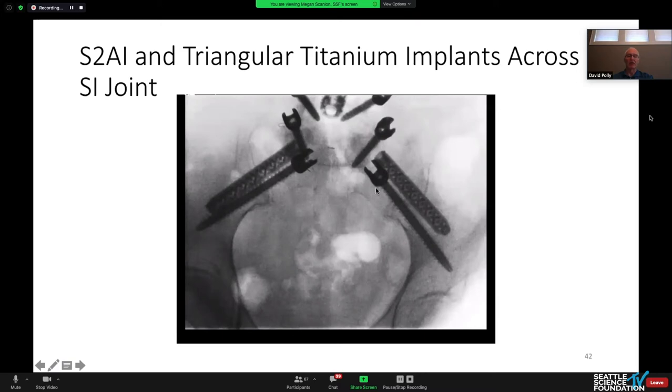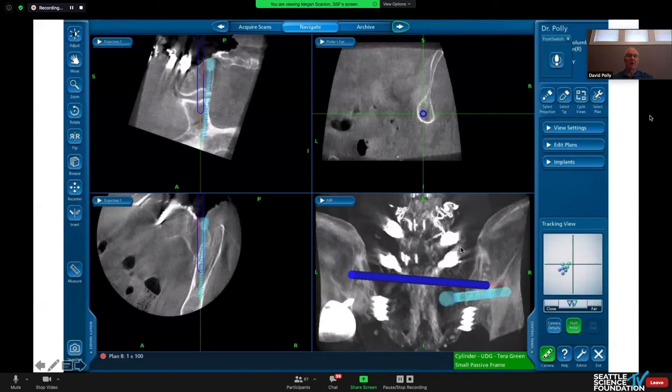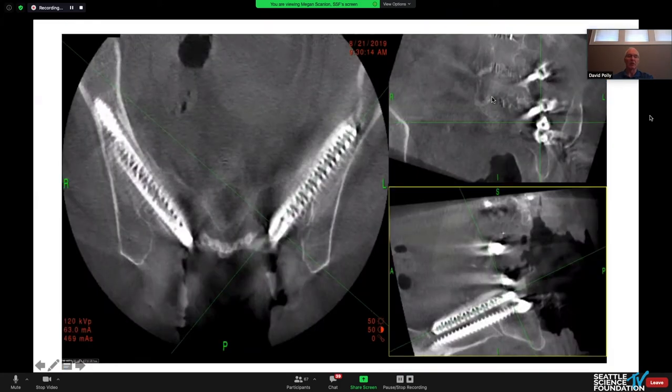Looking at our intraoperative imaging — similar to stacked iliac screws, you want to put the most caudal screw just above the sciatic notch. Put the flat side of the triangular titanium rod paralleling the screw. We do this with navigation. The first screw we want to stay as low in the teardrop as possible, and then the triangular titanium rod nests in the top of the teardrop, which probably helps provide additional stability.